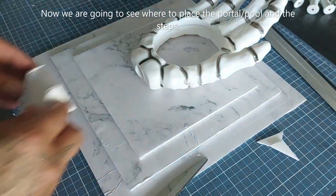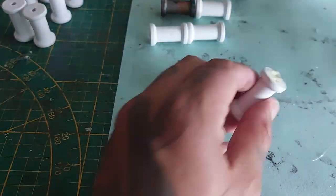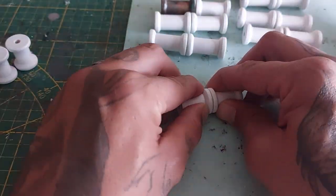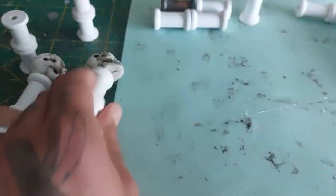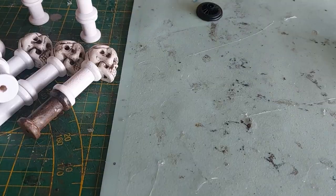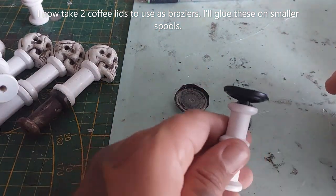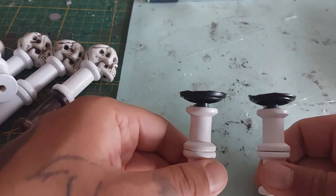Once done it looks great and I really like the marble effect. Now we're going to see where to place the portal and the steps. Time to glue the pillars and skulls together — I'm taking the wooden spools, the bigger ones will be my skull pillars, hot gluing them together. The smaller ones will be for my braziers or fire pits. I'll glue the skulls on top of the large pillars, and two coffee lids will be my braziers, glued to the smaller spools.